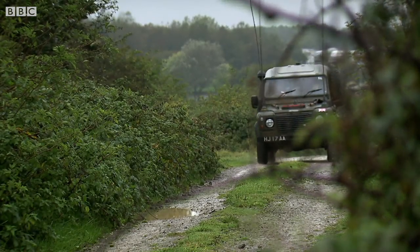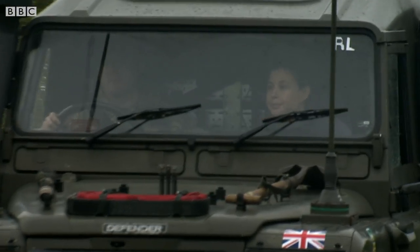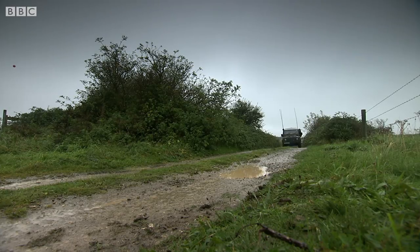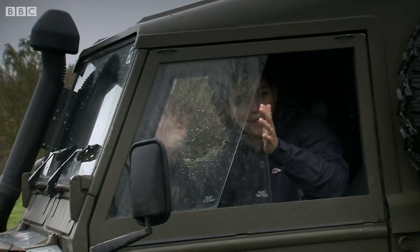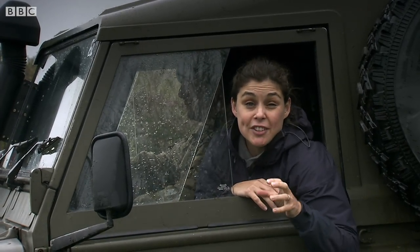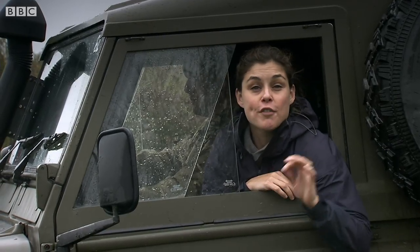As with many breakthroughs, the study of electromagnetic waves needed to travel out of the laboratory and into the real world to prove its potential. And it began with an experiment on a grand scale. In March 1897, a 22-year-old man stood on Salisbury Plain in front of a crowd of high-ranking officers from the Army and Navy. His name was Guglielmo Marconi and he had promised to show them communication without wires.